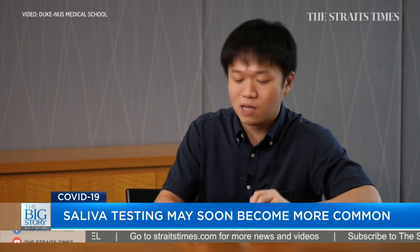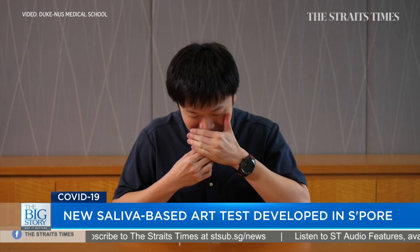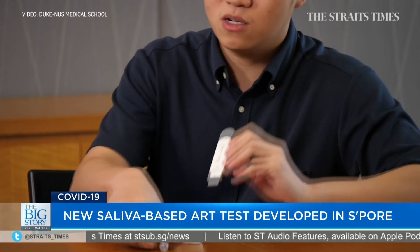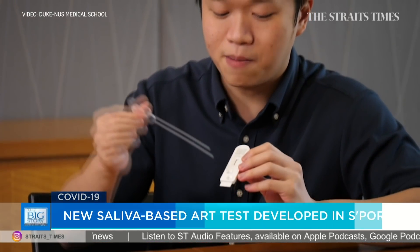The kit comes with a receptacle to collect the saliva. You stop swallowing your saliva for a few minutes, pool the saliva in your mouth, and then put it into the receptacle. After that, use a dropper to take up the liquid part of the saliva and put three drops into channel number one.